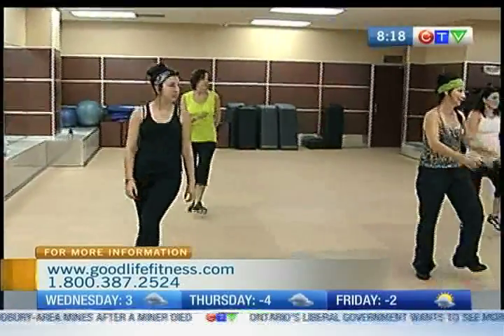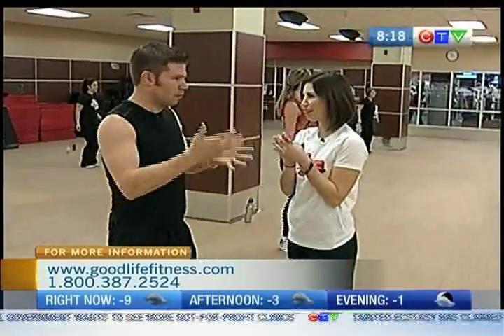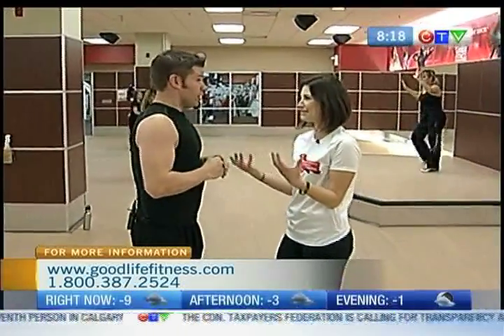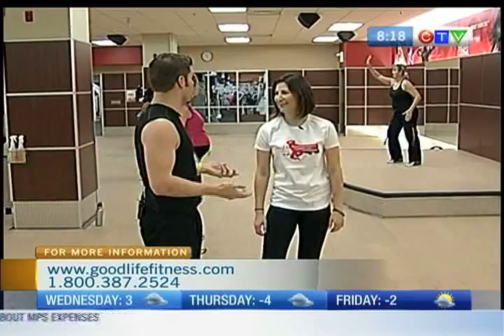And how long is the Zumba class? So the Zumba class can be anywhere between a half an hour and an hour, but generally we do anywhere between about 45 minutes to get a good class in. Do you find that you actually get a really good workout dancing around? You do. The biggest thing is the more often you do it, the better you get at the moves. The better you get at the moves, the bigger the workout you can have.